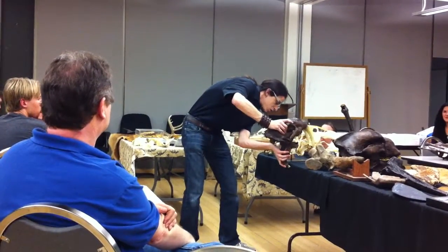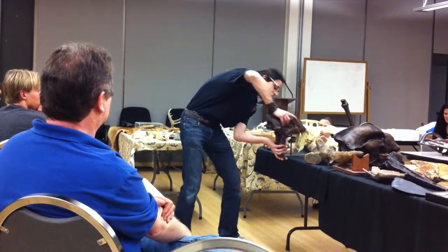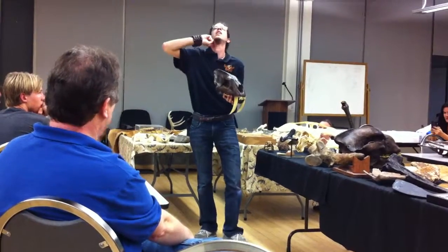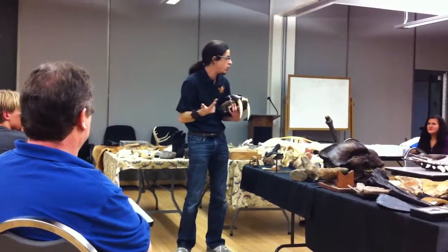You've got the lower jaw sort of anchored against the windpipe like this, and you push the skull down — it's not bringing the lower jaw up. You push the skull down and drive these fangs right here. You get the windpipe, the jugular, and the carotid all in one go.